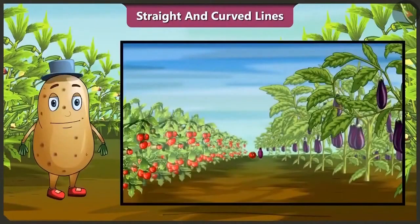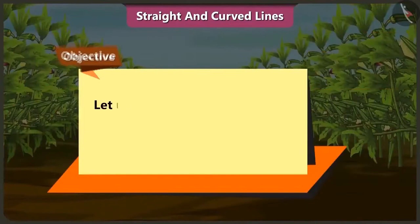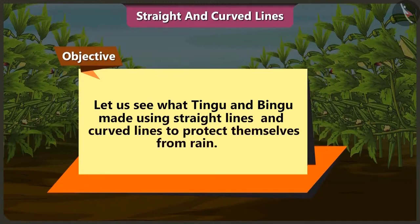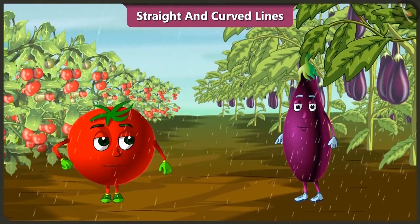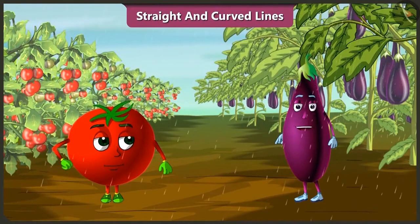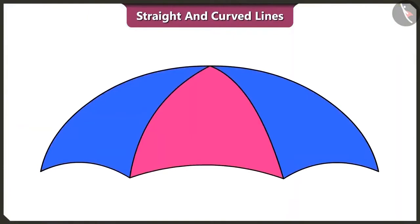Friends, Tingu and Bingu have gone for a walk without taking the umbrella. Suddenly it starts raining. Let's look at what Tingu and Bingu made using straight and curved lines to protect themselves from rain. Oh Bingu, before it starts raining heavily, please find a plan to protect ourselves from the rain. I will make an umbrella very quickly. Look, the umbrella is made using curved lines.